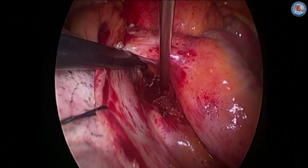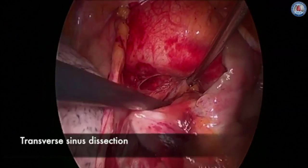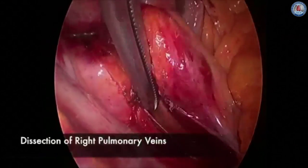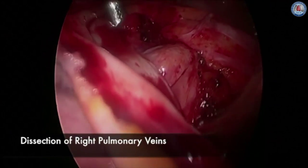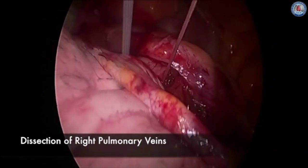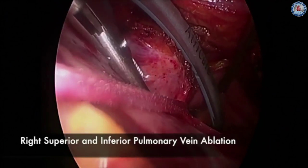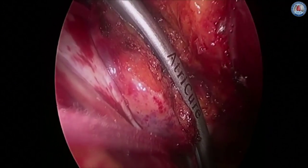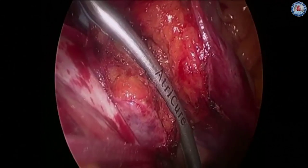The dissection is then carried out into the transverse sinus under the superior vena cava, which allows visualization of the left atrial appendage underneath the aorta. The clamp is then passed around the right pulmonary veins and an umbilical tape is used to surround the right pulmonary veins. This allows for a much safer passage of the bipolar radio frequency clamp, which is used to isolate the right veins. Care is taken when using this clamp to get as large a cuff as possible of the surrounding left atrium.